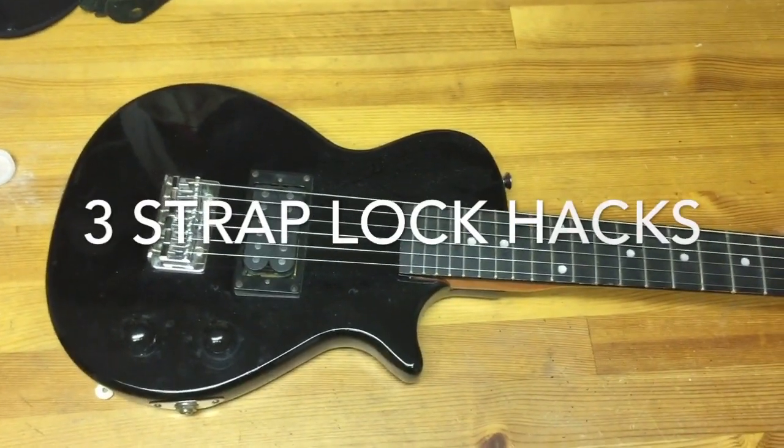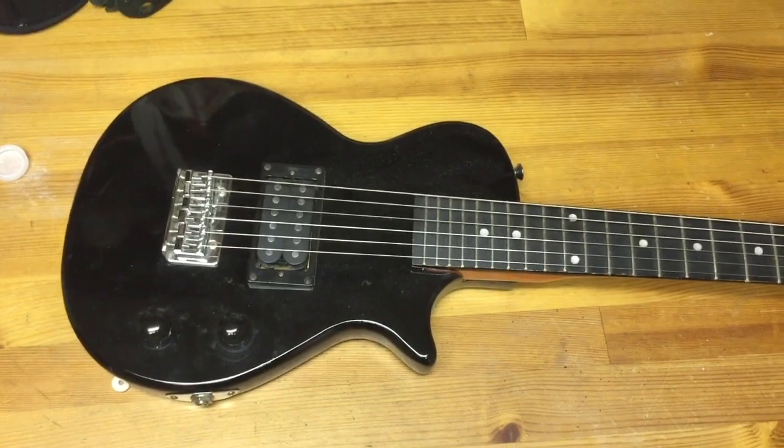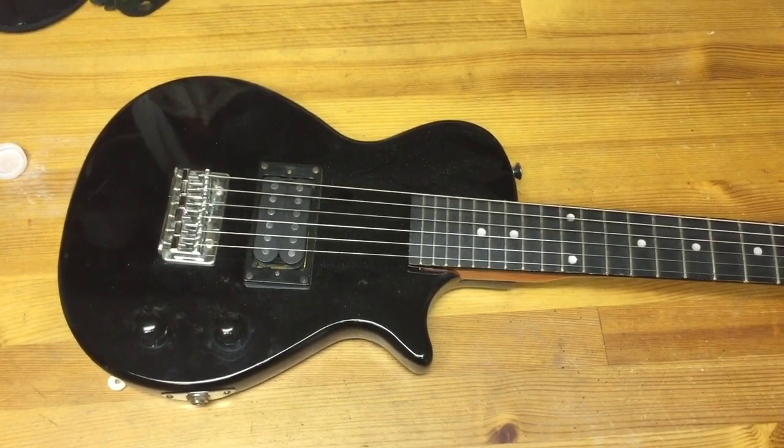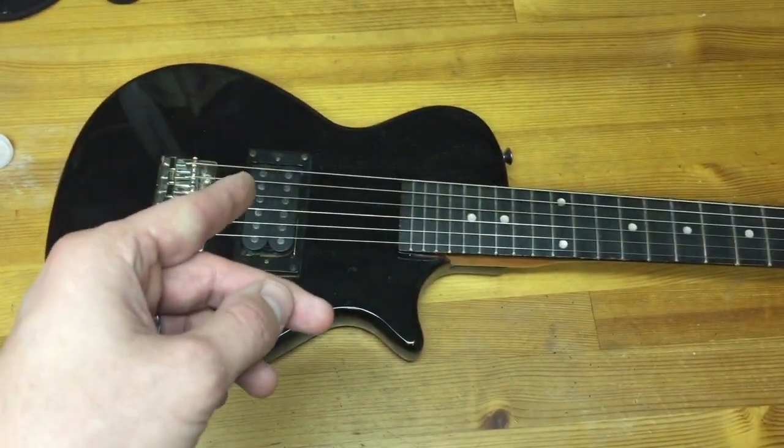Hey everyone, John Ross here. Today I'm going to show you a few strap lock alternatives, and some of these things you can even find lying around your house, and they're extremely effective. Let's get started.